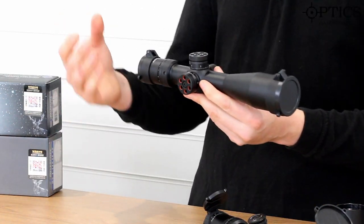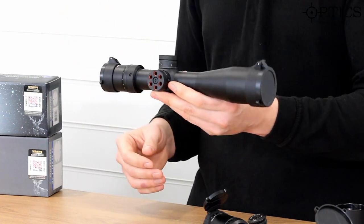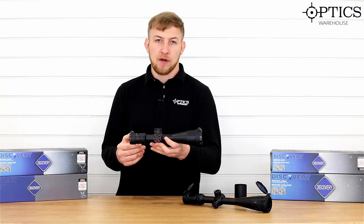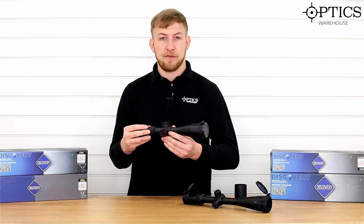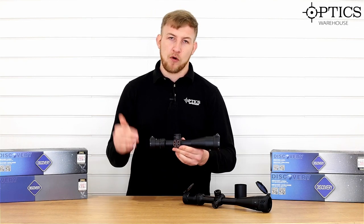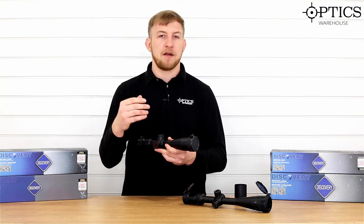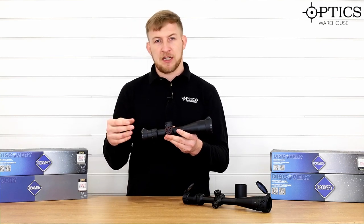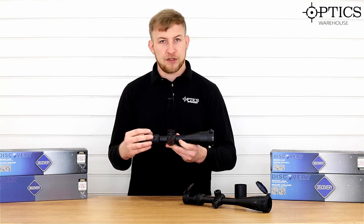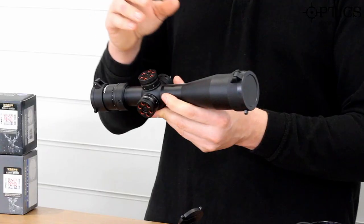We're at the first focal plane model here. As you can see, this is their more compact one — it's a very short scope for a 4 to 16 magnification. My only gripe is there's a very small area for mounting the scope to your rifle, so it doesn't give you a huge amount of options on moving the scope forwards or backwards. However, that is a problem with all compact scopes — you've always got to think about whether it will suit your rifle and if you can get the mounts needed for the correct eye relief. This is a particularly short eye relief — the maximum it will go up to is 90 mil. So it will also be quite suited to your bullpup style rifles where the scope is generally rested closer towards your eye.